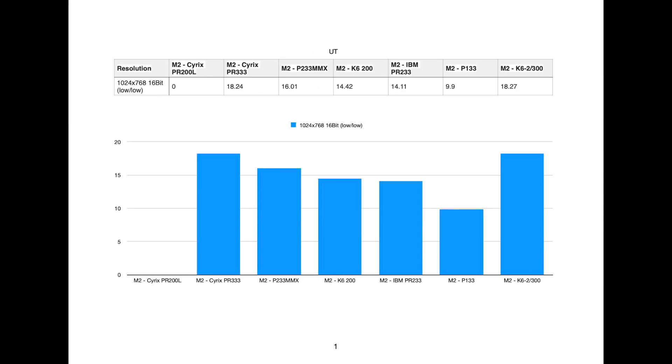The next benchmark is Unreal Tournament, and this is the outlier of all the benchmarks. I ran this at 1024, which probably I should have dropped a bit lower, but it was running with Glide, and you can definitely see some separation here. I don't think the video card was bottlenecking it. This is another test where the Cyrix PR200 would not run — it simply crashed. I need to do a bit more research to see if that is just a flaw with the CPU or if there's a known bug or patch needed.